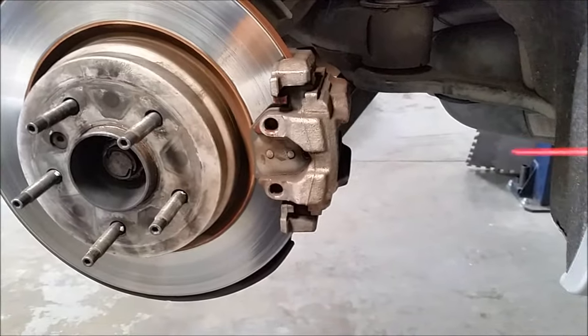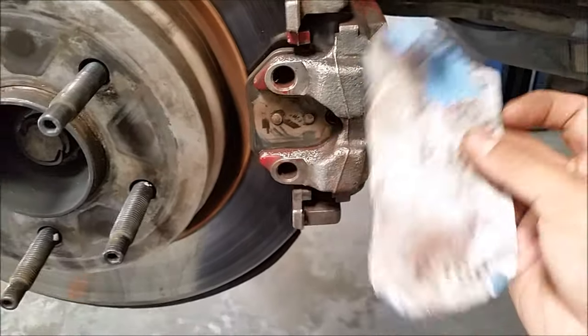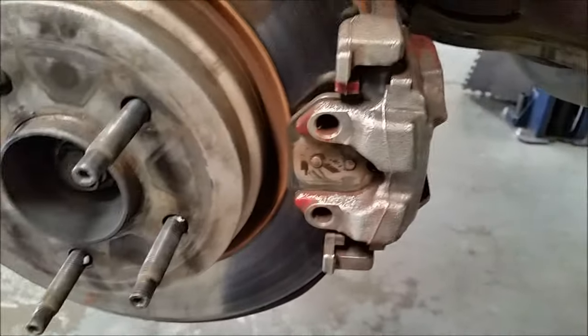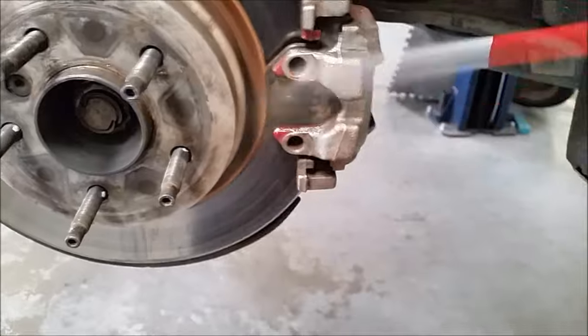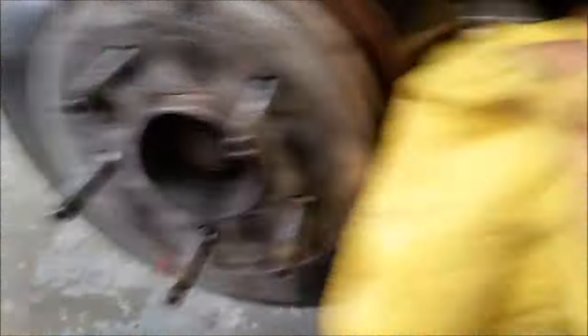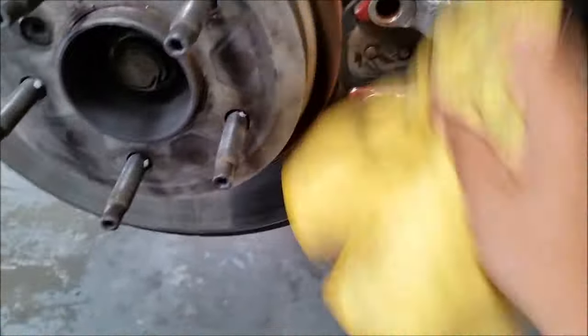Spray it down with some brake cleaner. You can lightly sand it down — I'm using 180 grit sandpaper, but you can use whatever just to get off the dust and oxidation. Continue to clean it with brake cleaner and wipe it down. The cleaner you have it before painting, the better it's going to look.